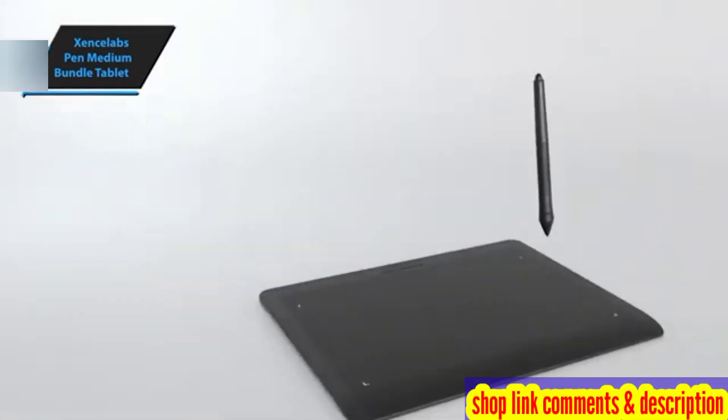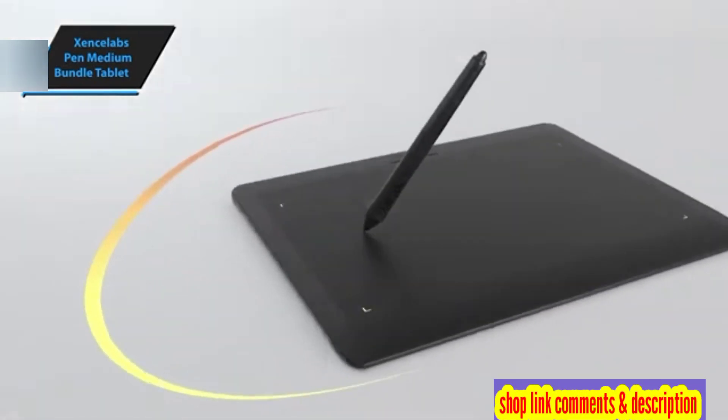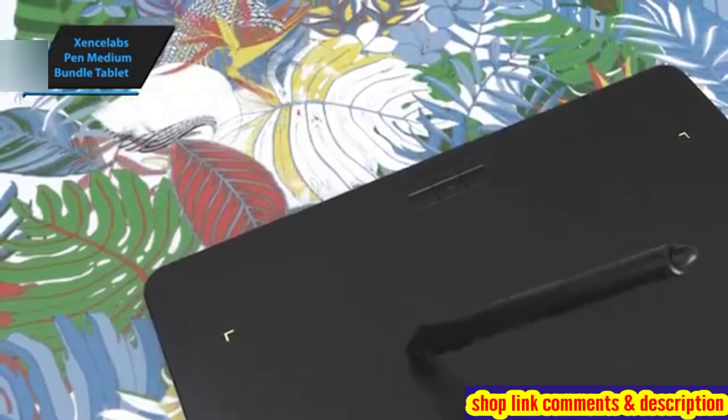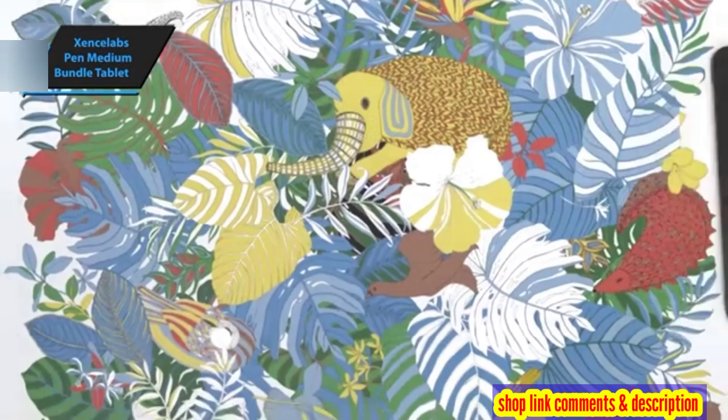The bundle includes a tablet, two pens, a standalone quick keys controller, a trendy flipper and wireless keys case, a tablet cover, a glove, and two USB cables.